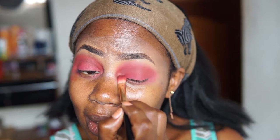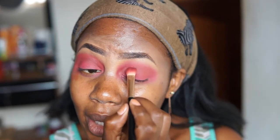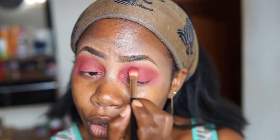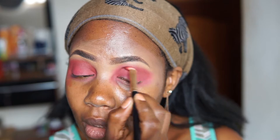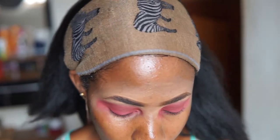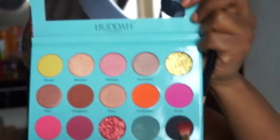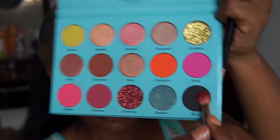I think next time I'm going to begin with this brown as a transition color by itself and see how it works individually, instead of placing it on top of the pink. I'm definitely going to do that in my next tutorial.